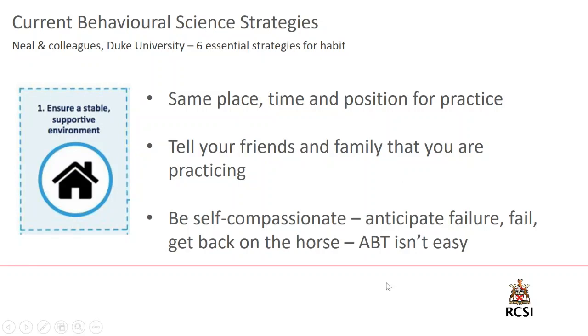This should be friendly pressure, and the whole point is that we're self-compassionate about our practice. We're all human beings, and one thing I can guarantee is that you will fail at some point. If you haven't failed already during the week, this is human nature. Anticipate failure, fail, but then get back on the horse and practice again the next day. Attention based training is not easy. It takes time and effort.